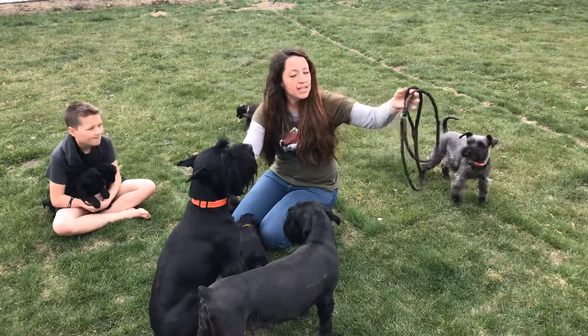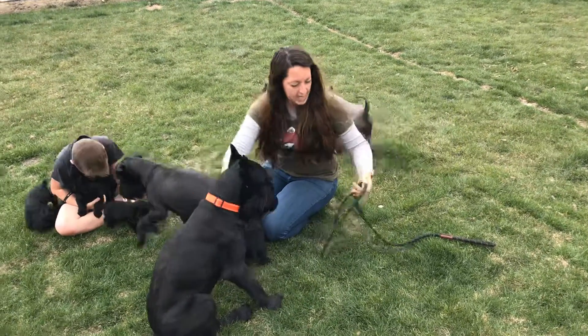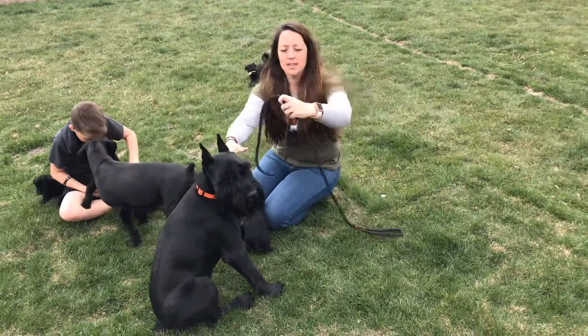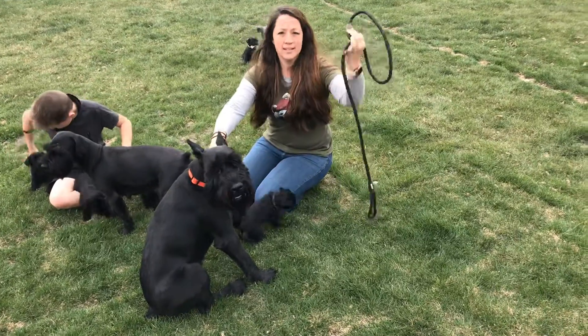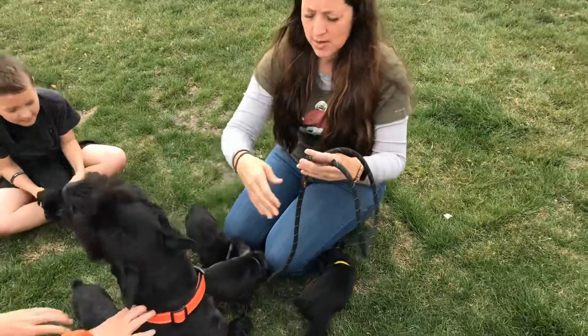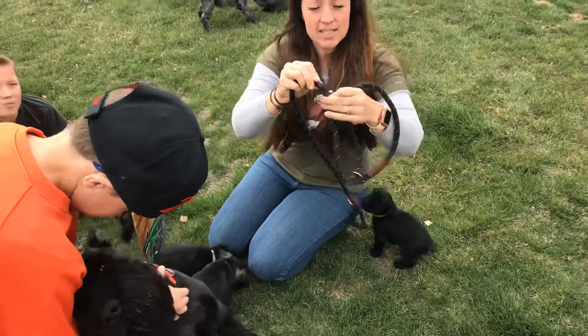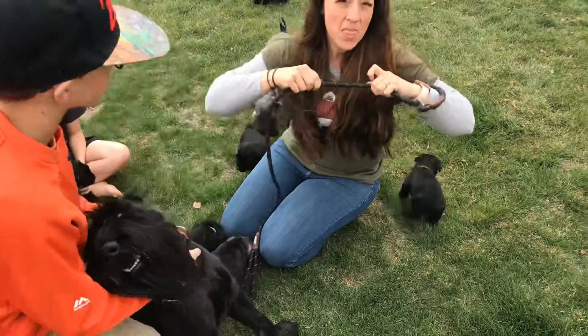So it's one of these — it's a leash, but it's called a slip lead. And what it is, it's just a loop at the end of a rope. Here it is, and then they have this part here that tightens it. This has been the best thing.